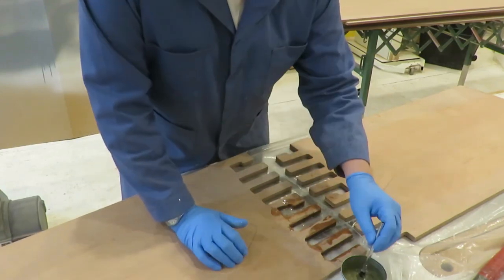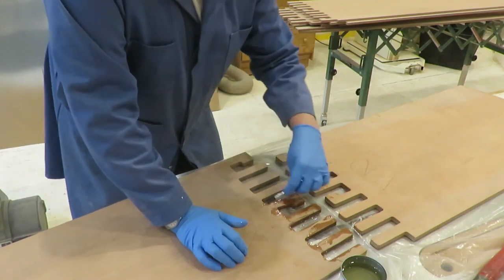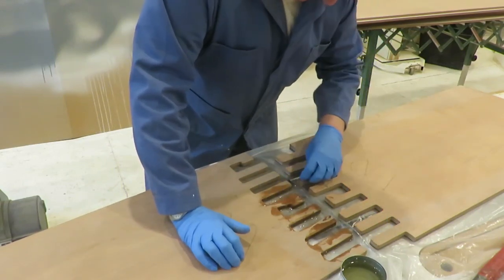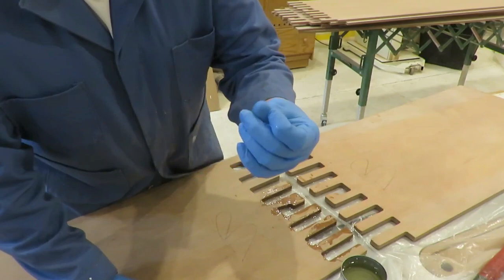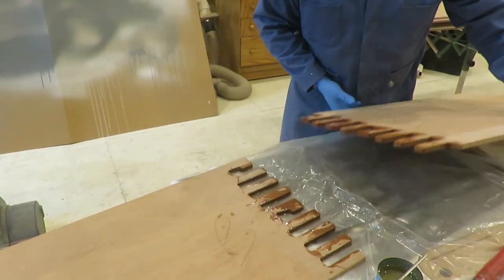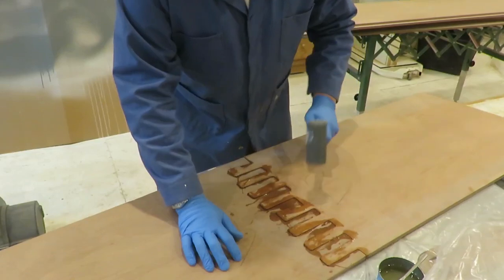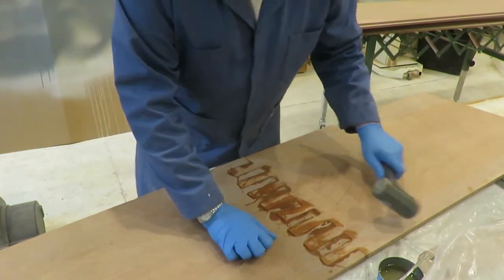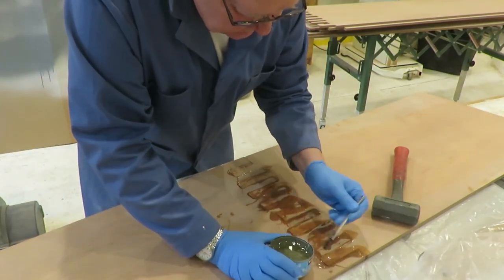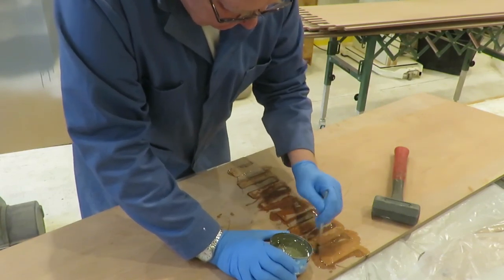So I'm going to glue all of this up here — get all of these edges wetted out, and then I'll show you how I put them together. Kind of boring to watch, so I'll turn it back on in a few minutes. That's all there is to that. Fill in these cracks a little bit — this wood will soak up a little bit of this, so I'll try to fill these little tiny voids.